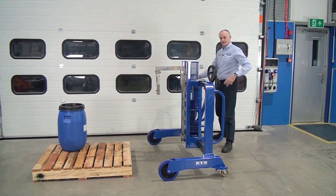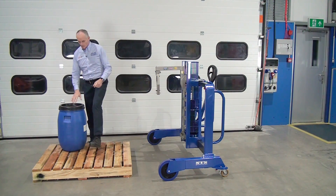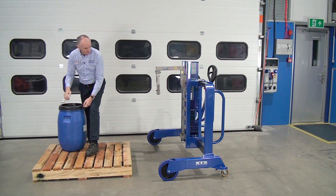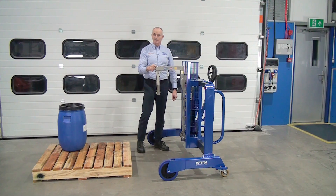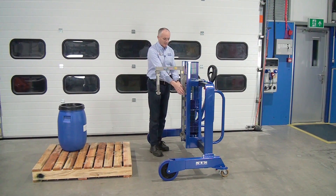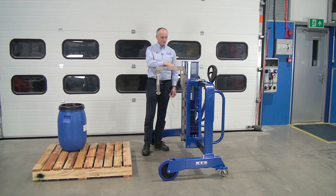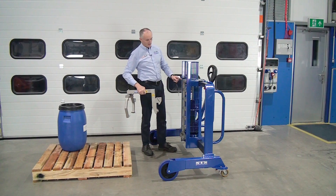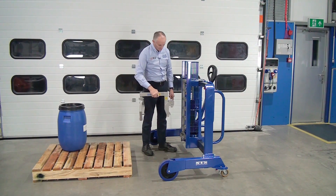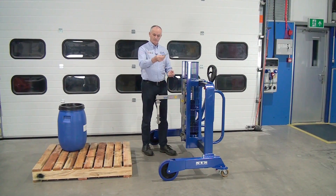We can show the versatility of the system by picking up this 50-liter drum. Same thing — plastic lid and handholds here. Because of the height of the unit we need to adjust the height and lower it. So we take a pin out here. This is currently set for 200-liter drums fastened on the top rung, and for this one we go four rungs down — one, two, three, four. Hook it in and replace the pin.